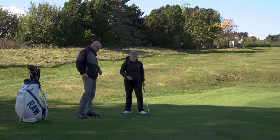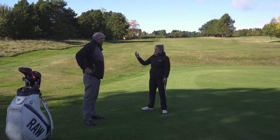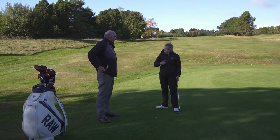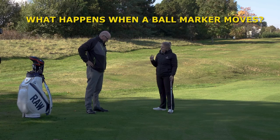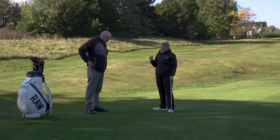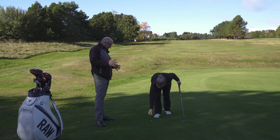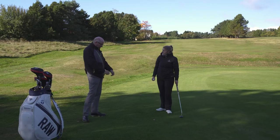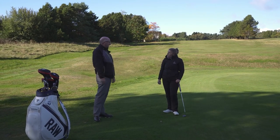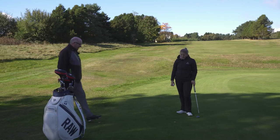If I've marked my ball and while repairing a pitch mark I slip and accidentally knock the marker, or it gets blown away in the wind — what do I do? If it's done accidentally, you can replace the ball marker or even replace the ball. If you're not quite sure where it was originally, you can just estimate and put the ball marker or ball back down. No penalty — it's pretty simple, no penalty for accidental movement.